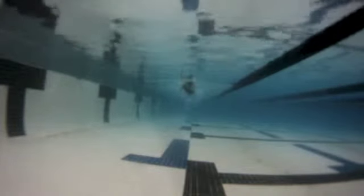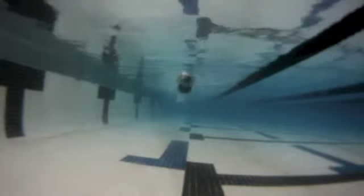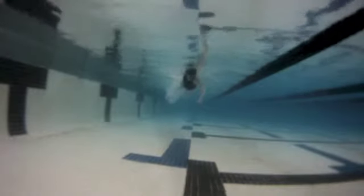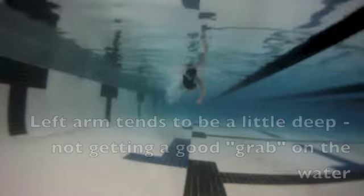Here, looking at your stroke coming at the camera, you can see that the left arm tends to be a little deeper. I'm going to stop this right here so you can see it. I'd really like it to be a little bit higher in the water, but that's pretty typical of the arm you lean on when you're breathing.